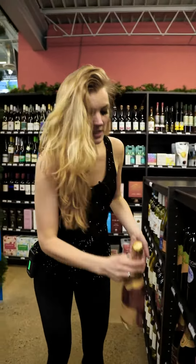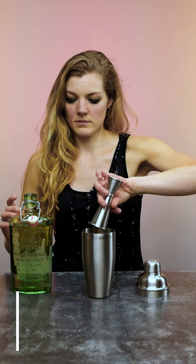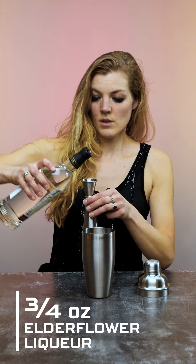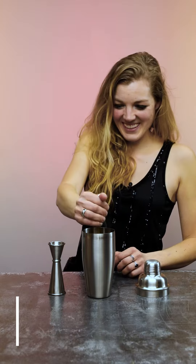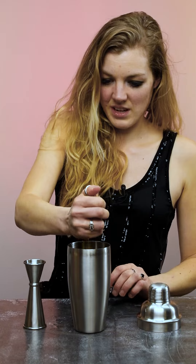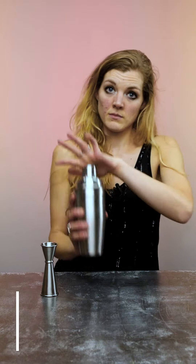Now that we've done our shopping, I'll show you how we make our riff on the Coletti Royale. Take two ounces tequila, half ounce Salerno, three quarters ounce of our Creme de Fleur, half ounce blood orange juice, and a half ounce lime juice. If you can get it all in the shaker, you are much more talented than I am. Two dashes orange bitters. Take your ice and shake.